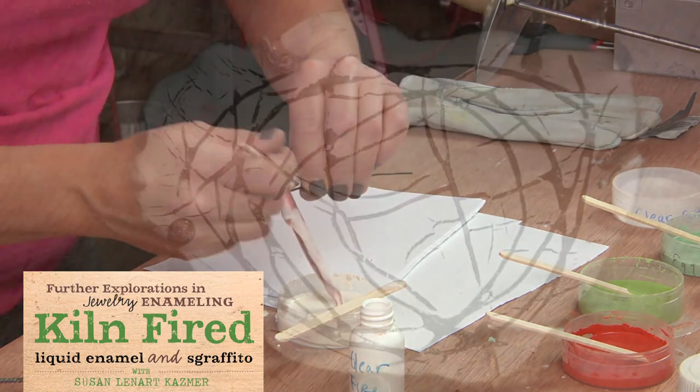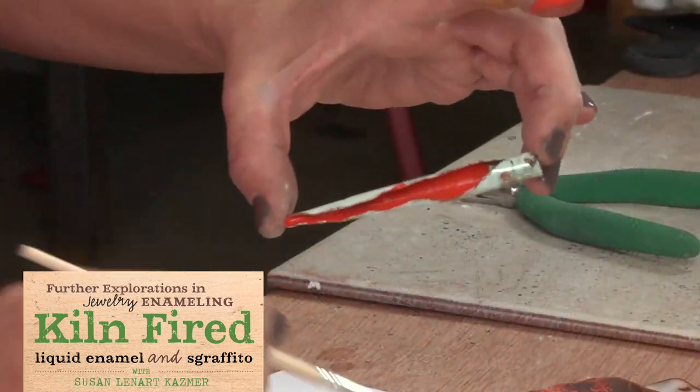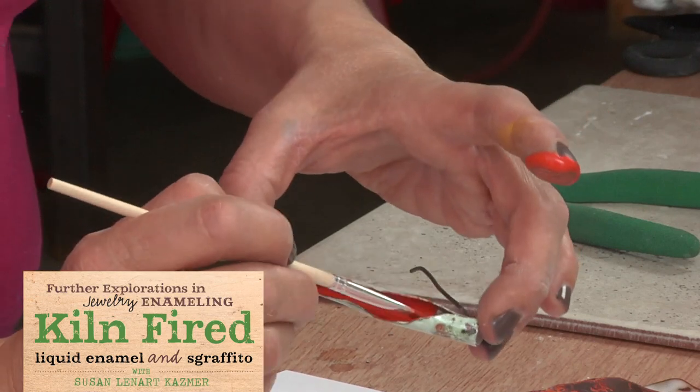I love, love, love transparencies. I'm able to build in layers and get transparency — glasses of color.